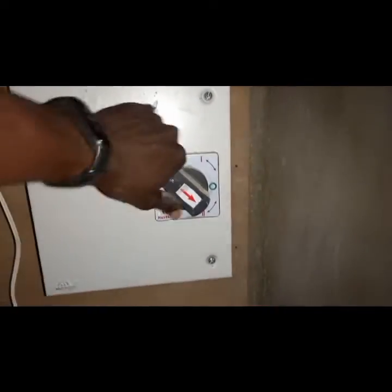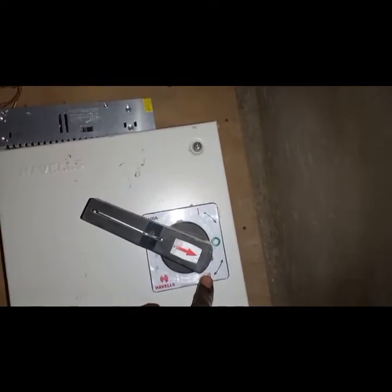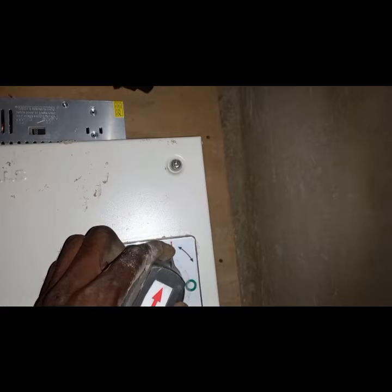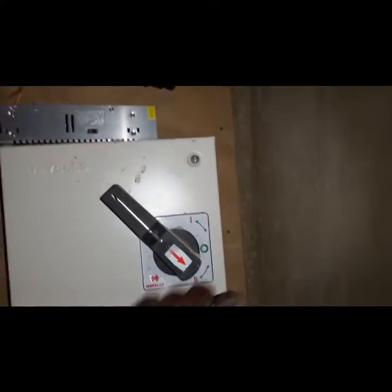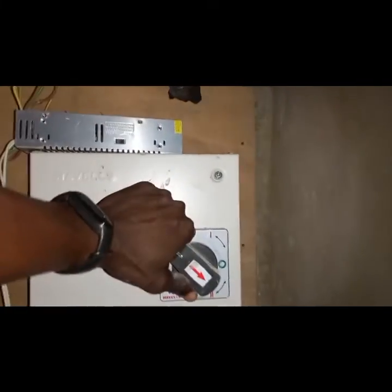So this is how it looks. The supply is off when in the neutral position. When you turn it one way, it connects to one of the sources you've connected. When you turn it the other way, it connects to a different power source.